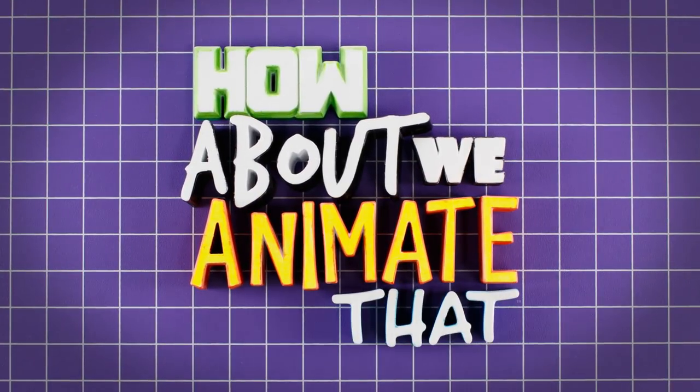How about we animate that? Hi, and welcome to How About We Animate That? A brand new series from Paganomation. I'm David Pagano, and I love stop-motion animation.